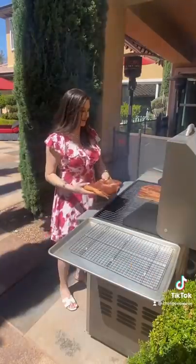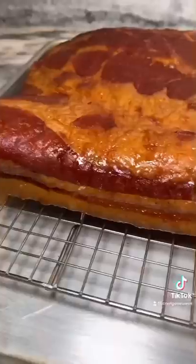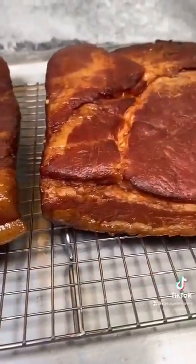Today is smoke day. If you do not have a smoker, you can also roast your belly in the oven. Set your smoker or oven to 200 degrees and cook until the internal temperature reaches 150, about three hours.